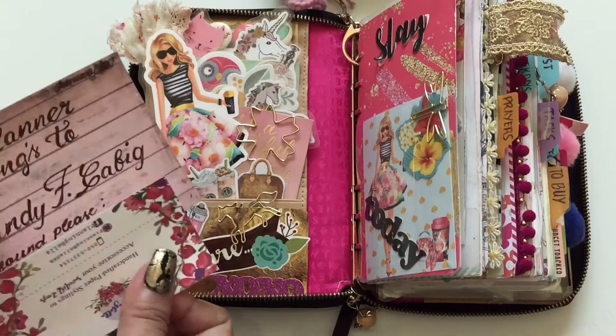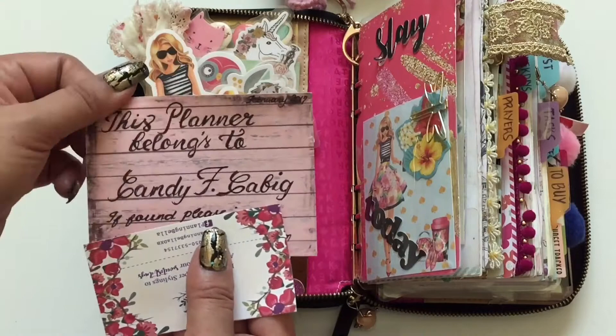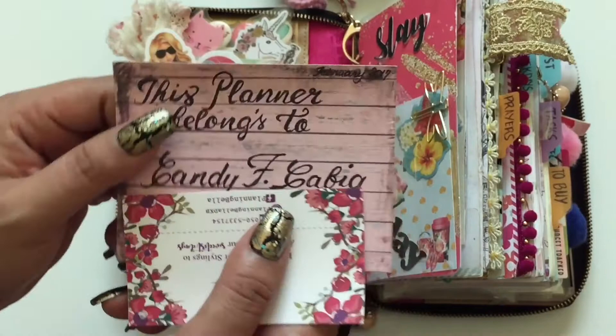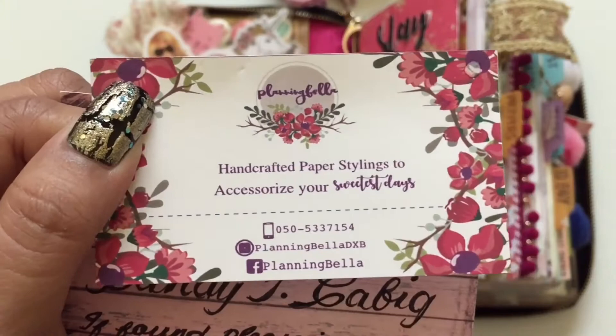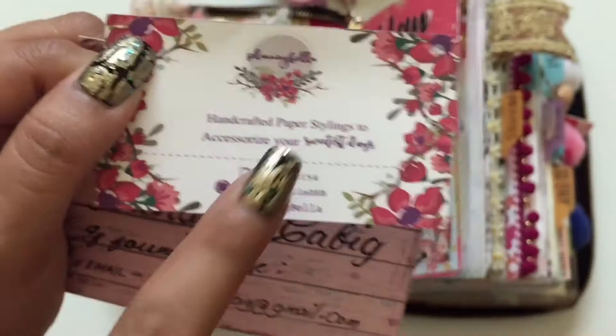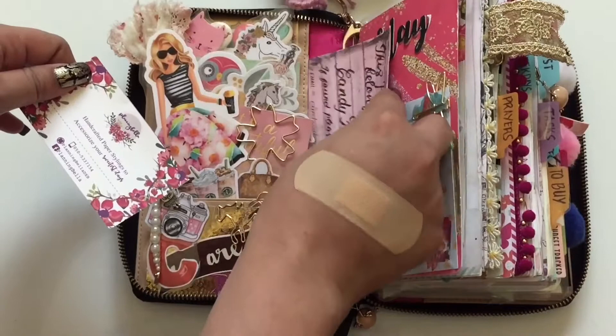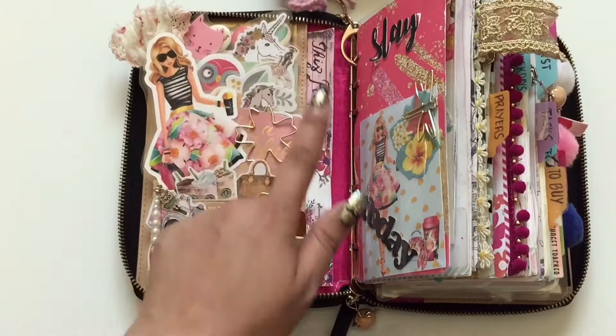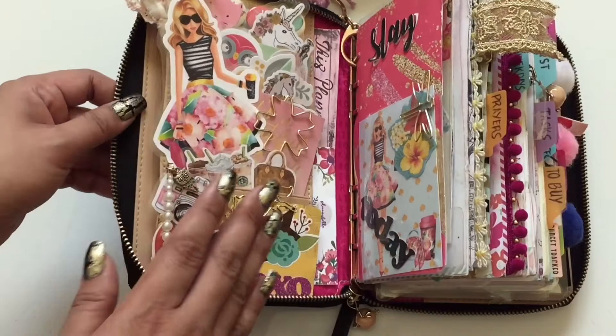I put my personal card here — the ladies usually do this in every planner, putting their own name, and it says 'This planner belongs to me.' This is my own handwriting. There's also a calling card from Faith Planning Bella — she's a member of our planner community here in Dubai, selling stickers and also available on Etsy. I'll link her Instagram information below.